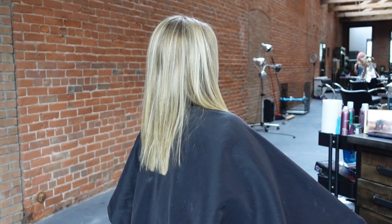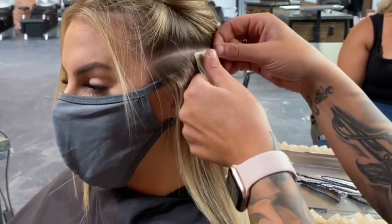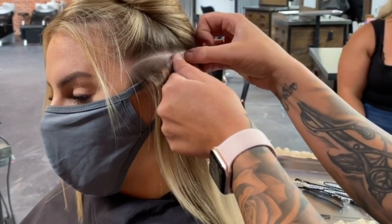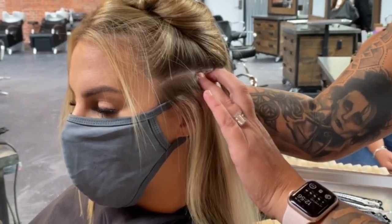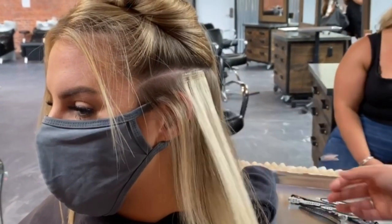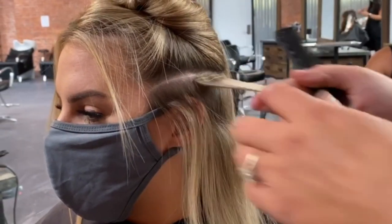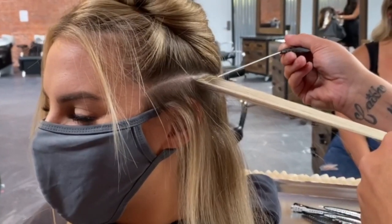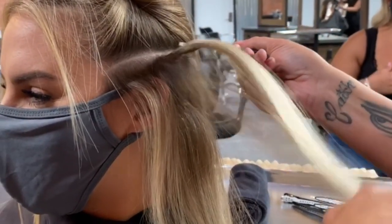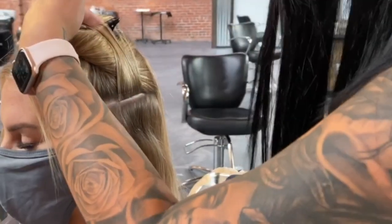We have 40 sandwiches to install, so this is a tight application. I'm going to start in the mastoid area right behind the ear — this is the area where we sometimes run out of hair because we're so focused on the front and the back. I love to start here to make sure we get that coverage and a good transition from front to back.